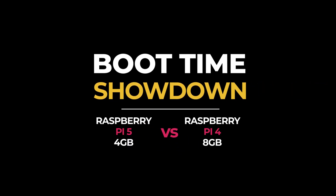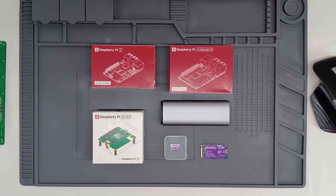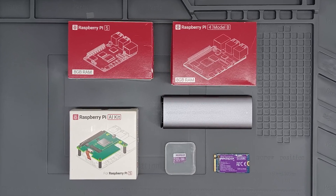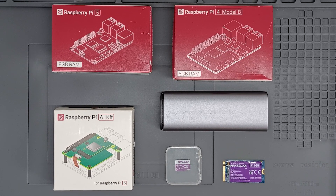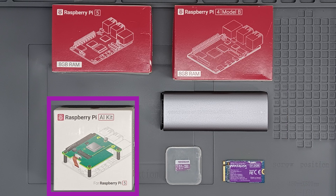Welcome to our exciting deep dive into the world of Raspberry Pi. Today we're comparing the boot times of the Raspberry Pi 4 and the new Raspberry Pi 5 using three different setups: SD card, USB NVMe, and PCIe. Let's see how the latest model stacks up against its predecessor.